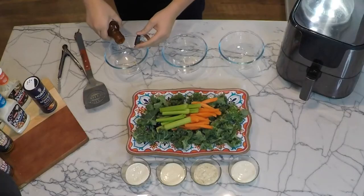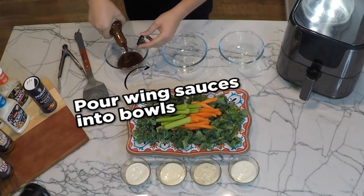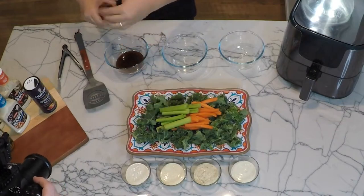After the 12 minutes are up, open your air fryer, rotate the wings, and set them for another 12 minutes at 400 degrees.